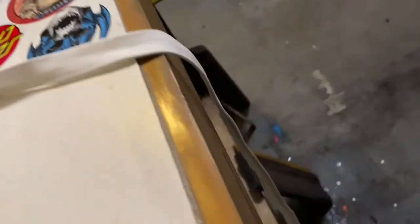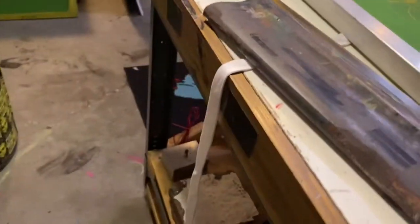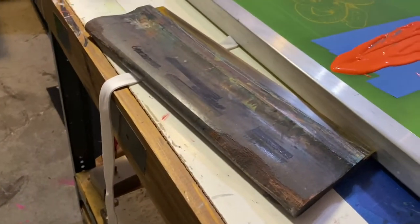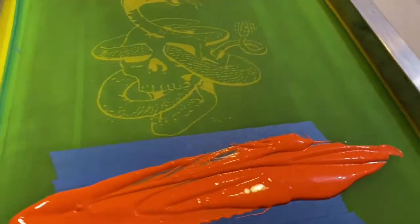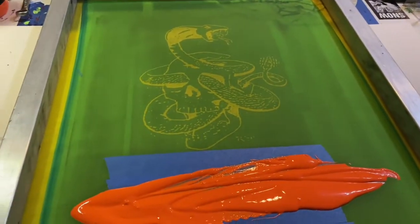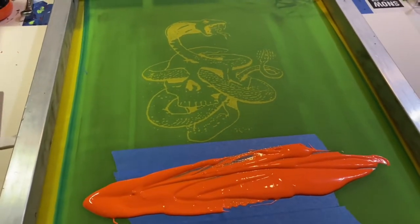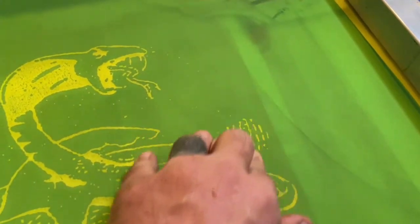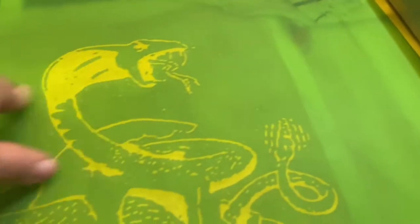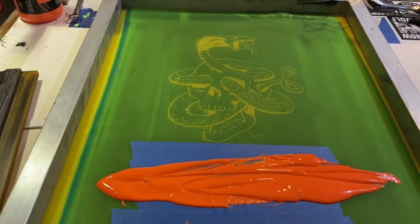One thing that can happen is the apron strings hanging down can end up in the ink — a lot of mistakes can happen. I'm potentially going to sell this at a show, so I want to keep it clean. I don't want it looking like a dirty dish rag. It will be handcrafted and hand-printed, so there will be some imperfections, but I don't want to add to them unnecessarily.